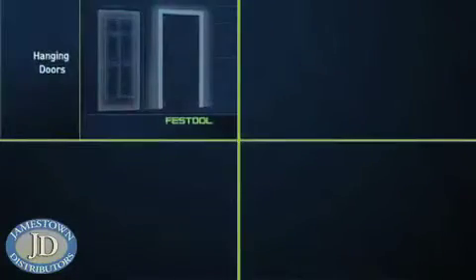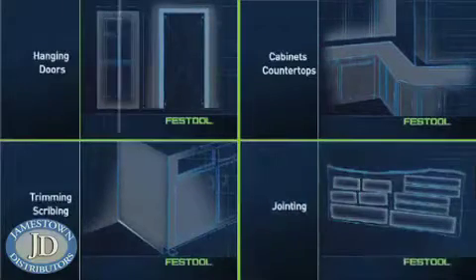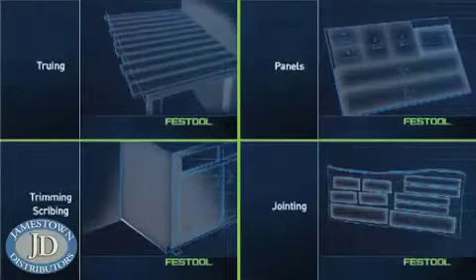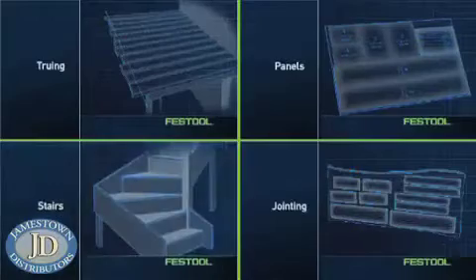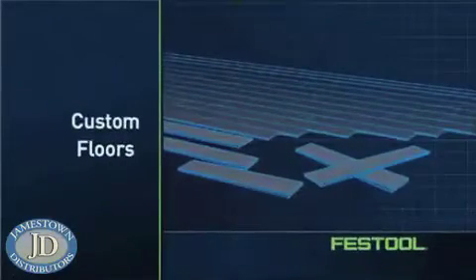Because with Festool, you work faster, easier, and smarter: hanging doors, installing cabinets and countertops, trimming and scribing, jointing, truing, cutting panels on site, building stairs, and even creating award-winning custom floors.